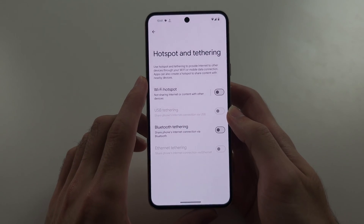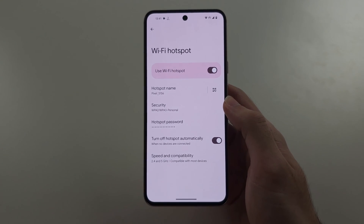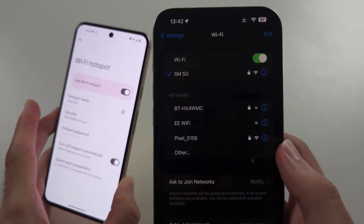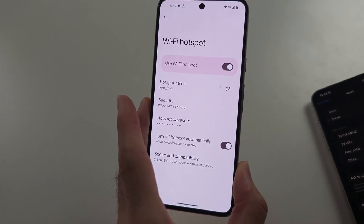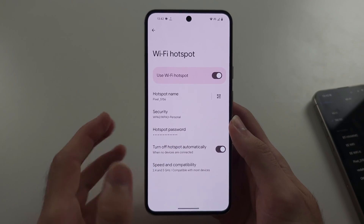The first issue is when Wi-Fi hotspot is on, it's not showing up on other devices. This is because the hotspot won't show on other devices unless you are physically on the Wi-Fi hotspot screen and your phone is unlocked.